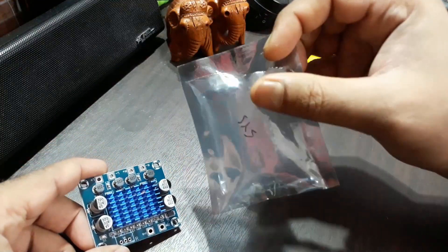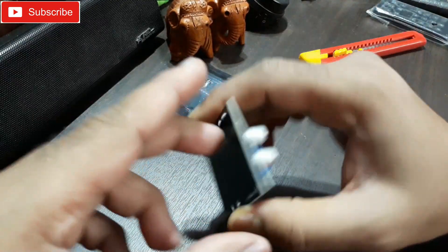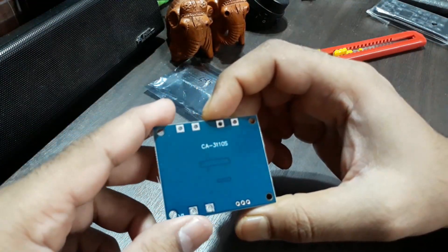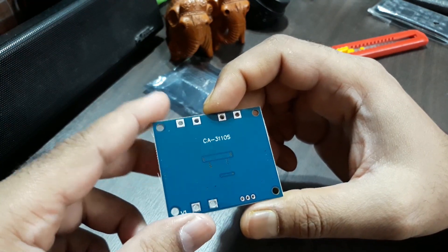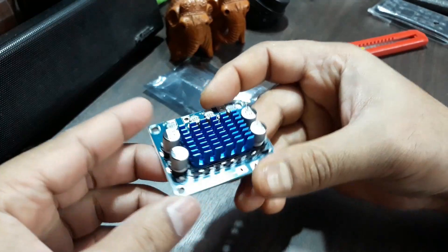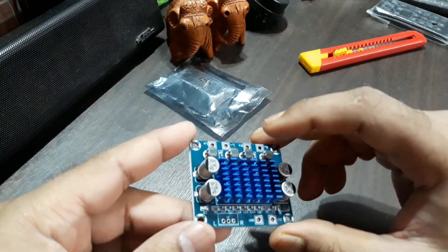This thing comes in a sealed pack — I just cut it out. So that's the amplifier, and this thing contains the CA3110S IC. It's a class D amplifier with a pretty small and compact design, and there's also a heatsink which is very nice.